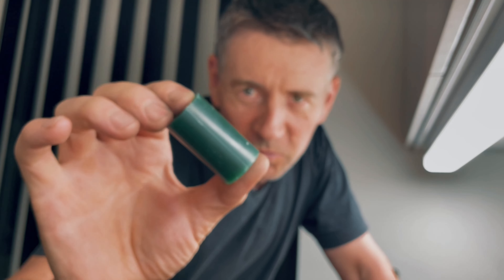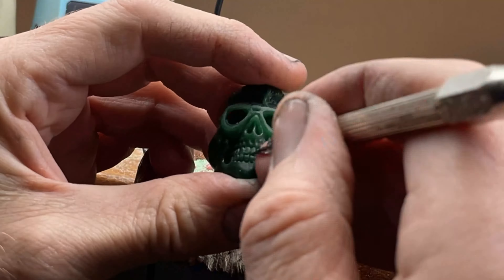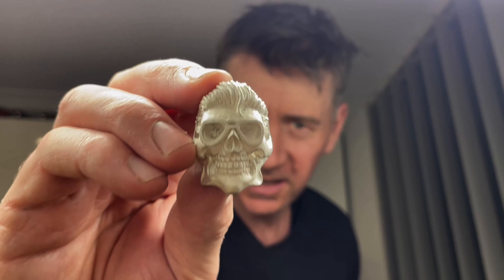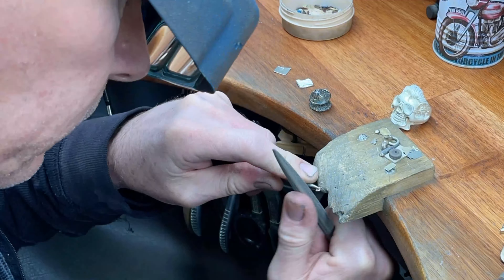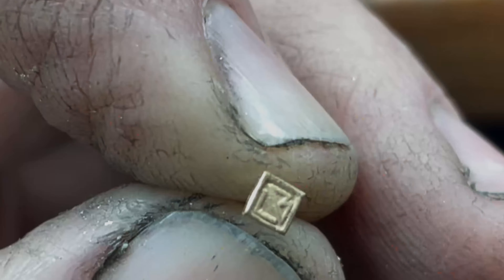Let's get into it and start carving some wax. We cast Elvis the other day and so far this casting looks pretty good. Now it's time for the cleanup and time to add the little 18 karat stand.